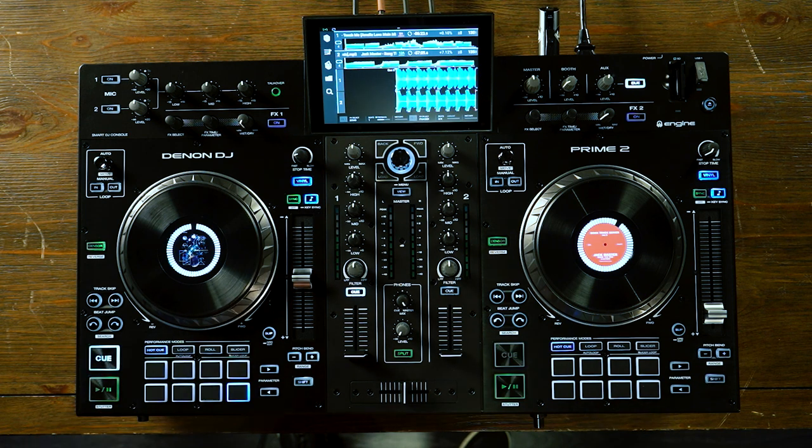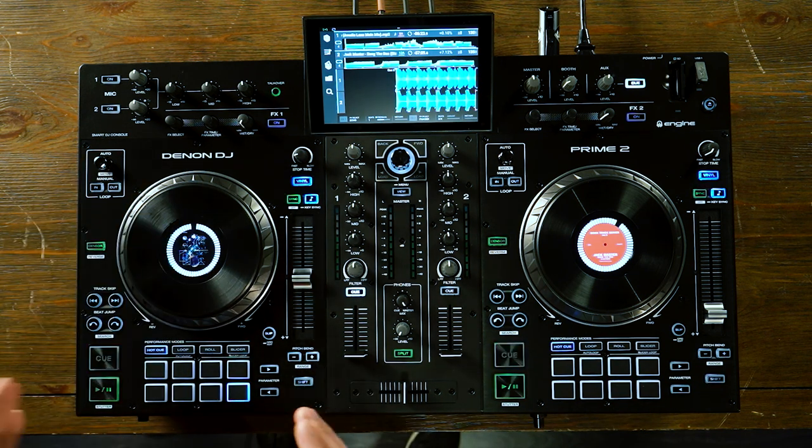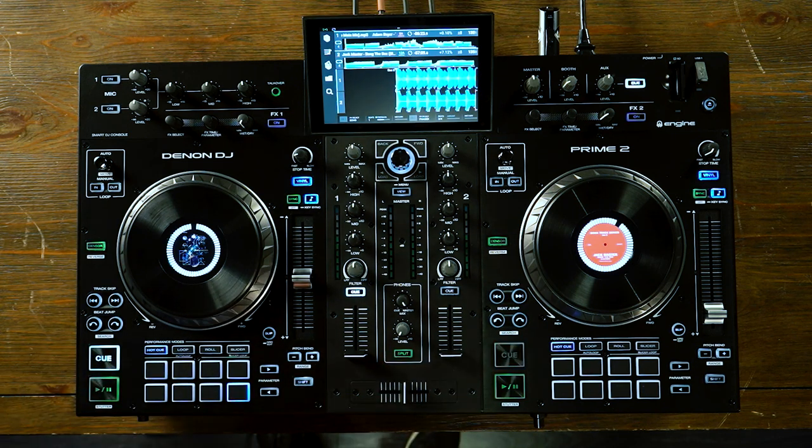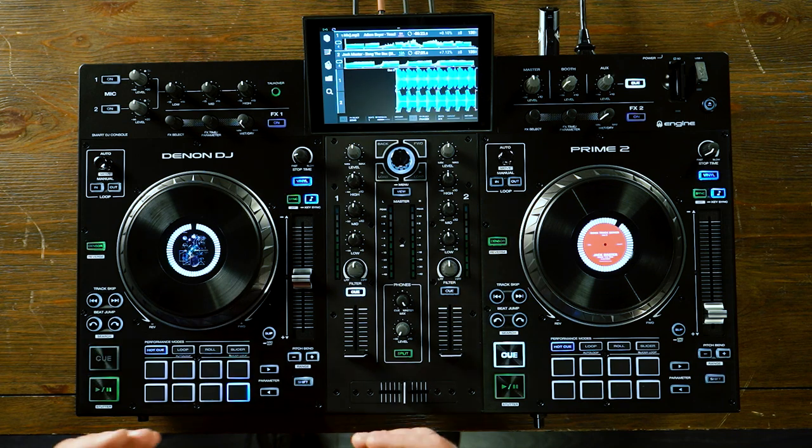Now let's take a look at the decks. The decks are the exact same on both sides of the unit, so we're going to look at the left. The layout of the deck is very similar to everything else in the Prime Series line, such as the SC6000, the SC6000M, and the Prime 4. That means when you're accustomed to the layout on the Prime 2, you can simply move up the line to the Prime 4, SC6000, and SC6000M.